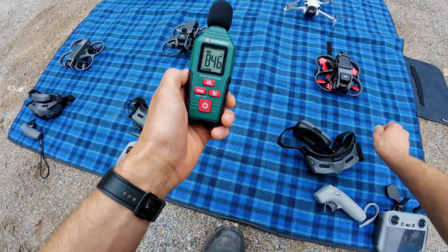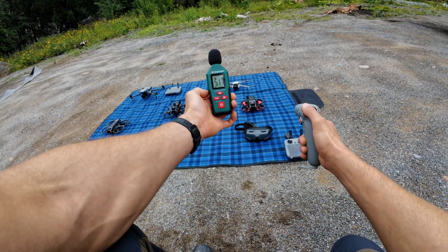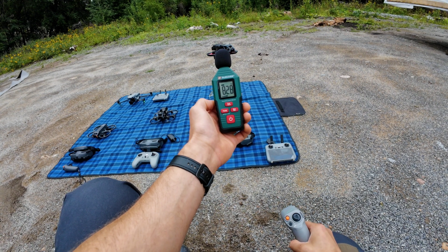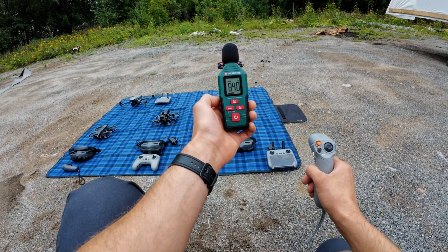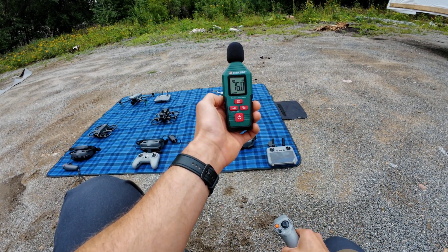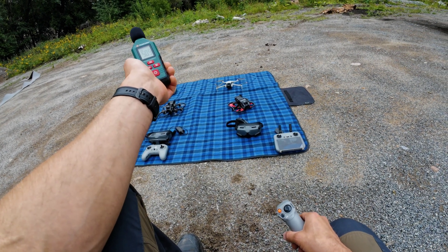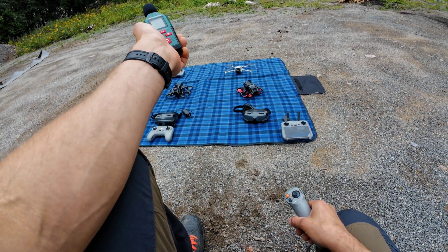I think the noisiest will be this one. Yeah, compared to the others it's really screaming, and if you go full throttle everybody will notice. So as I was expecting, the Mini 4 Pro is the least noisy and the Avata 1 is the noisiest.